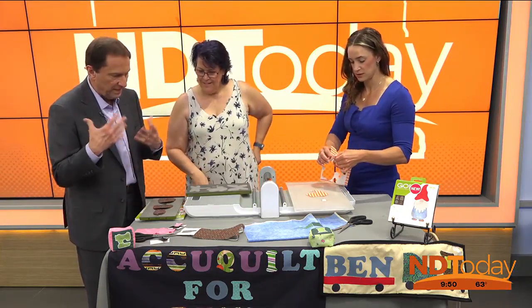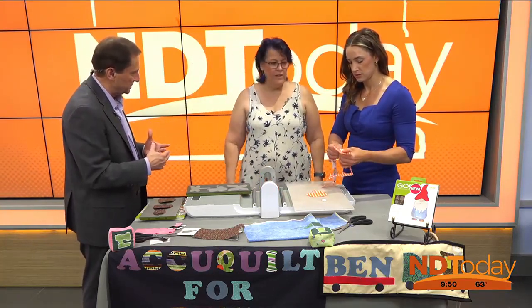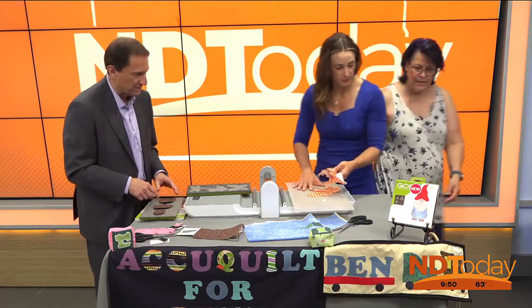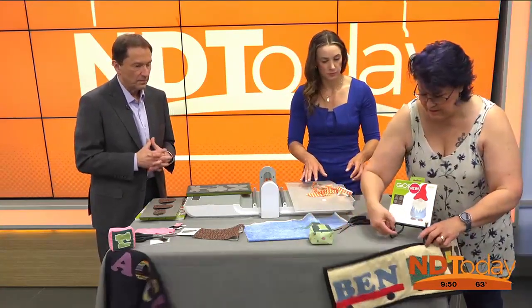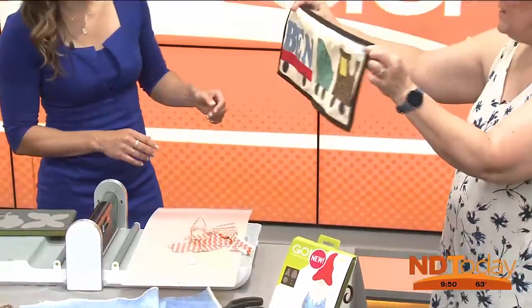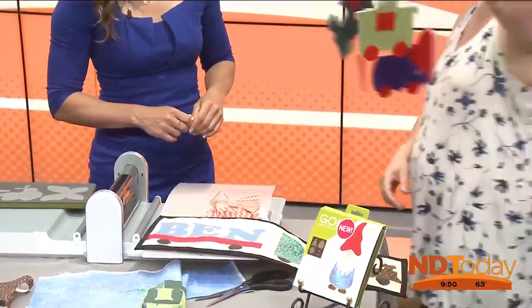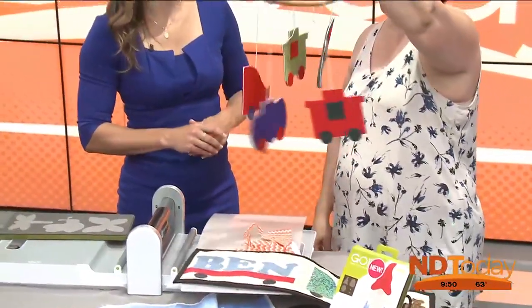This is great for any material that you have laying around — you can get so creative with this. Oh my gosh. The train — we have the train here that we made a banner with. And then we took it and made a mobile out of it too. I love this, that's so cute.